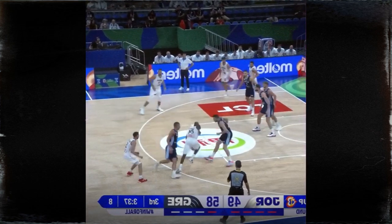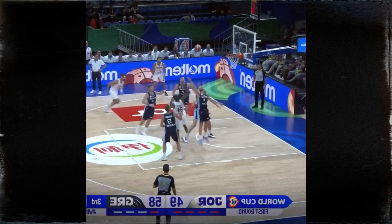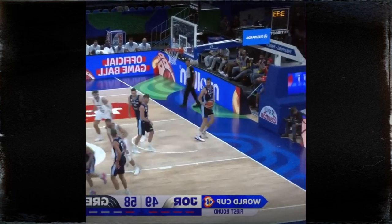Papapetro in the game. Hollis Jefferson spins, turns, puts it up and in. This is pinch post elbow iso.